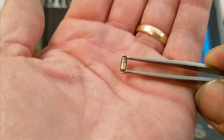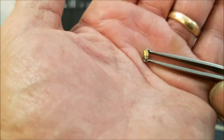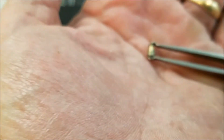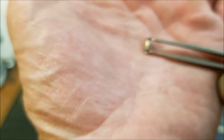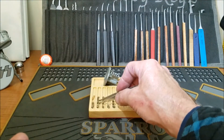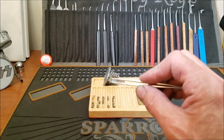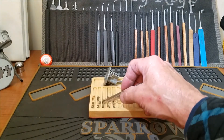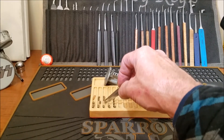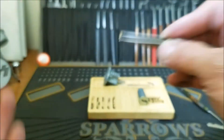Key pin one is serrated, and up top here we also have a serrated. In two we have this mushroom spool - you can see it is a mushroom spool - and up top I believe we have a serrated. Then we have a standard in three with a key pin. Then we have this deep spool with a really sharp edge on the top.